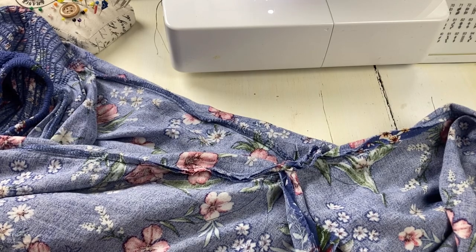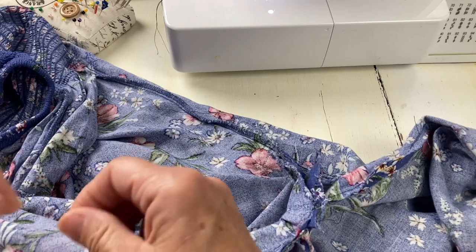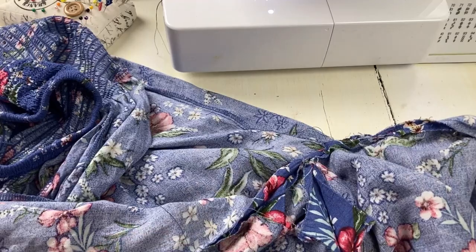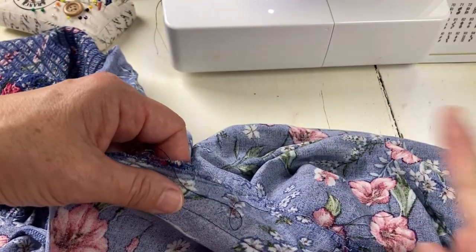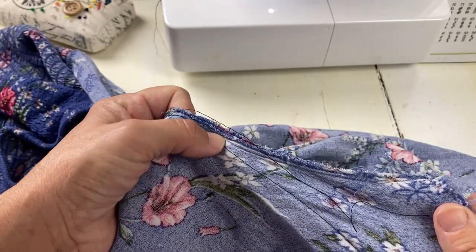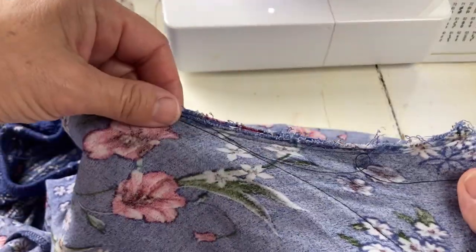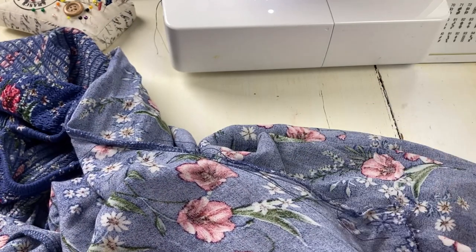Going in for a second fitting. Second fitting was a success — it was much better. She loves it, said it's now her date night outfit. So I'm going to take the crotch seam out. I'm not taking the other seams out; I'm going to stitch over this at 2.5 on my machine on both sides. Then I will serge everything off, clean it up, and sew it, and then we'll be finished.